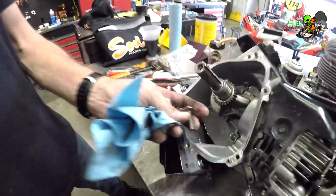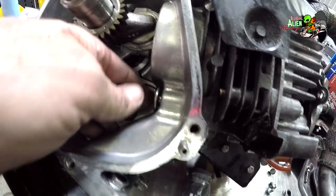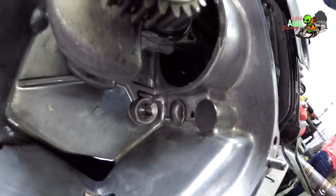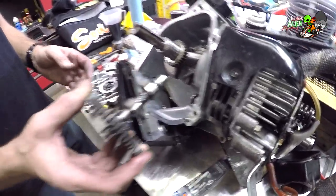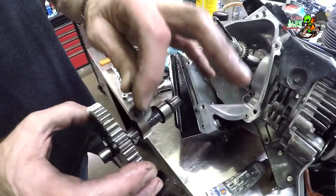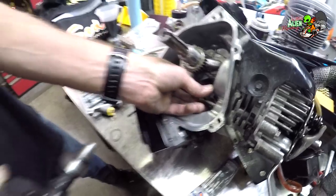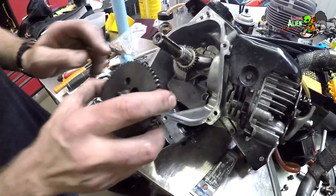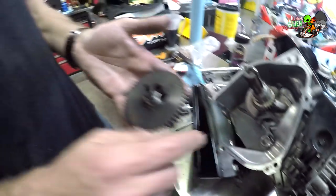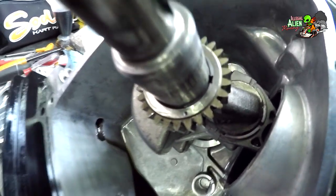Standing here with Doug, he's going to help put my 206 engine back together. The engine has two lifters — one for the intake and one for the exhaust — and they simply slide into the lifter holes. This is the camshaft, and the lifters sit on top of it. As the cam rotates, it pushes the lifter up, which in turn pushes the valve down — that's what opens and closes the valve.